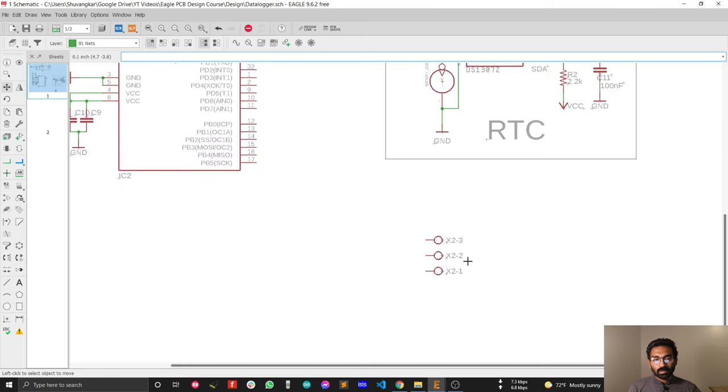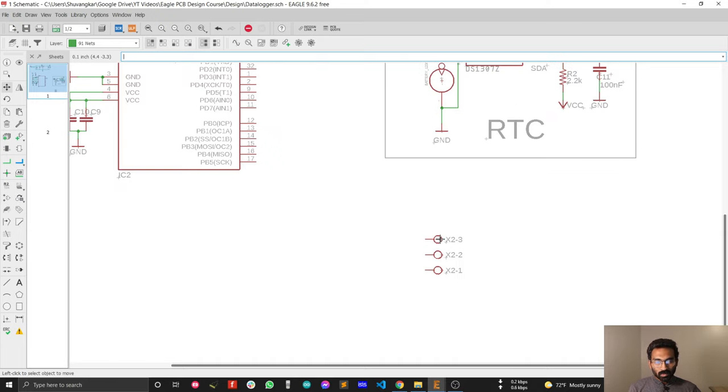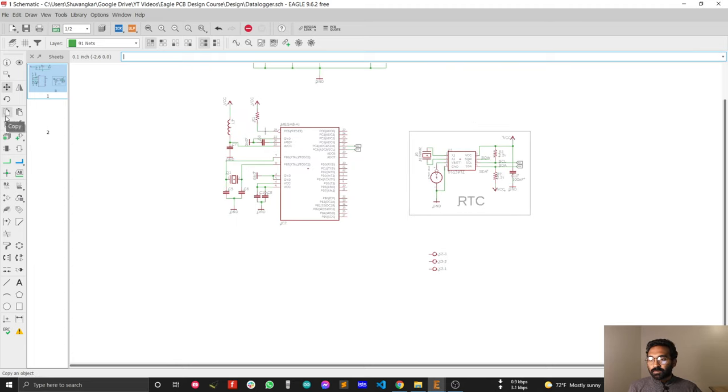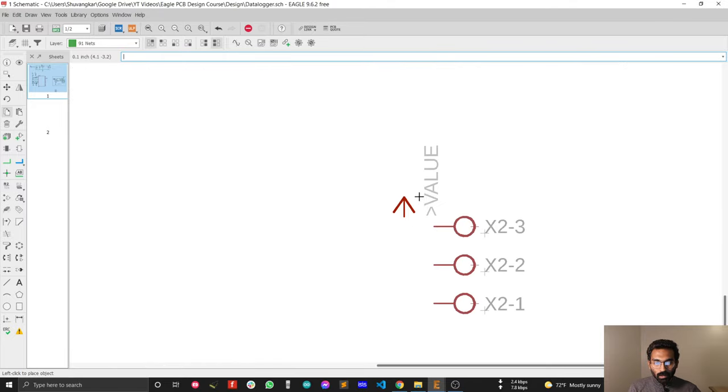As mentioned, for the analog sensor you can connect any type of analog sensor using 3 pins. I'm going to use 2 pins for VCC and ground so that you can power up your analog sensor from here, and the third pin I'm keeping for the analog sensor output. Let's connect VCC — just copy the VCC symbol and connect it here.